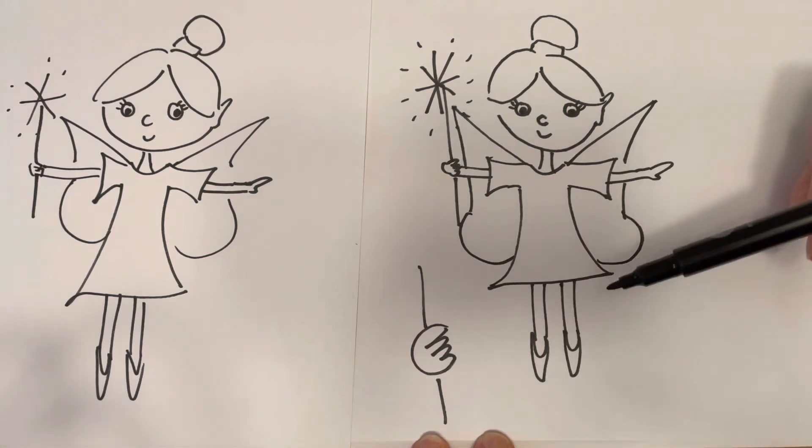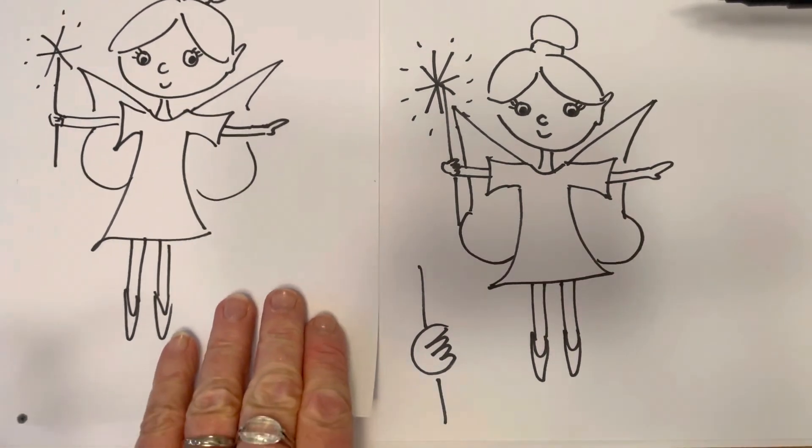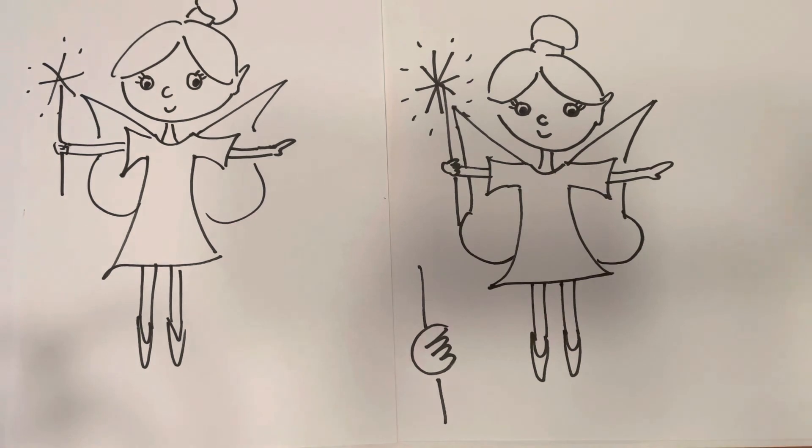We have drawn a very quick fairy with a wand. There we go — a little bit similar, aren't they? Maybe you could have a go yourself.